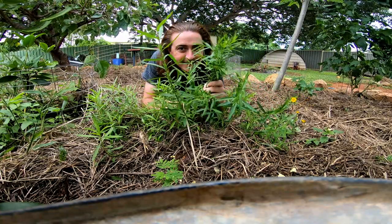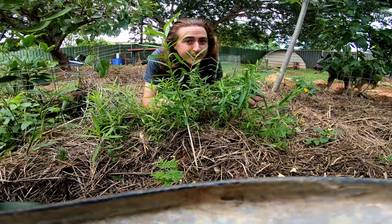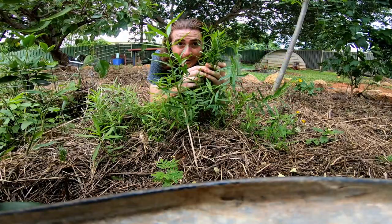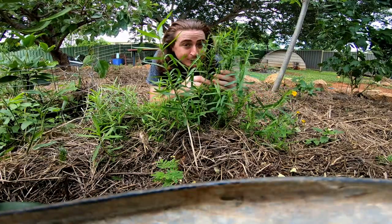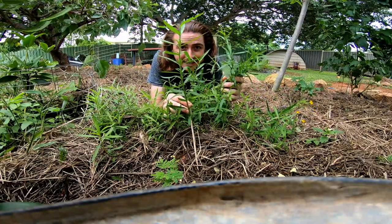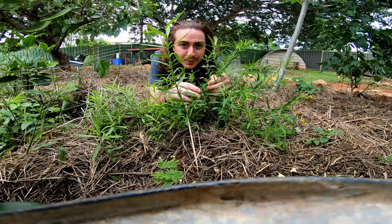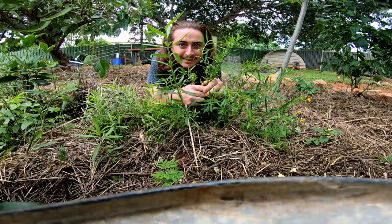Hey guys, welcome back! If you're like me, when you're walking through the garden you like to look at beautiful flowers but also have nice scents to smell as you brush through. This one's tarragon, a culinary herb — not only is it beautiful in cooking, it's also beautiful smelling. One tip for parents trying to get their kids in the garden: it smells like licorice! And not only does it smell beautiful, it's super easy to strike from cutting. So let's get stuck into it today and get some cuttings.